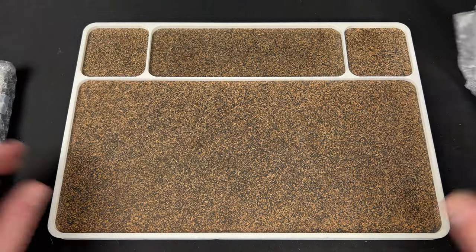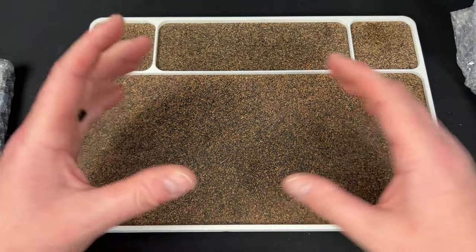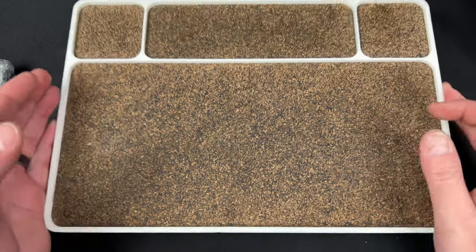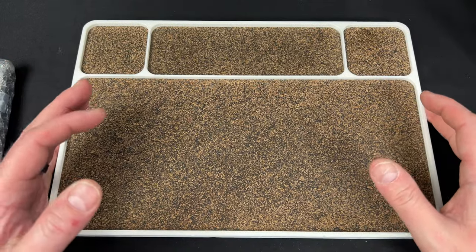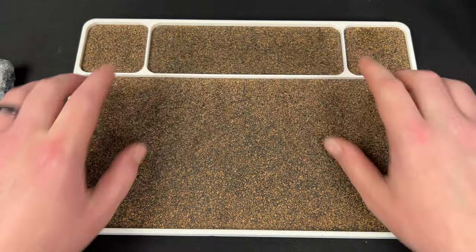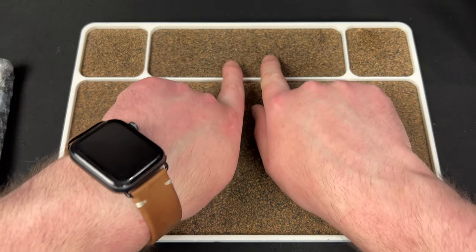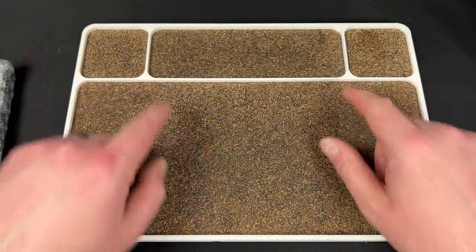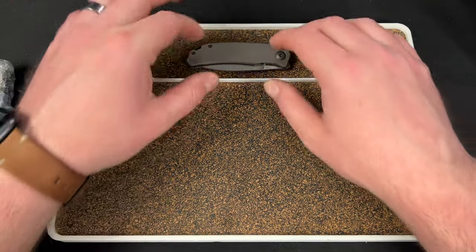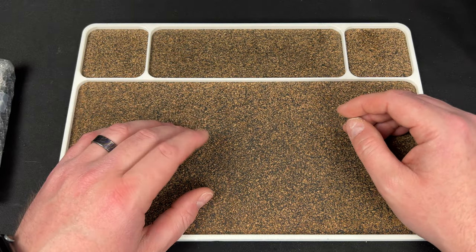If you guys don't know, Tinker Force makes this tray right here. They have all different kinds — small, medium, large — and this is the extra large. You can get it in this version. This is the lefty EDC version that has this larger slot in the center here. The normal version has two separated ones. But I liked this because I could lay scales or a blade in there, or all the hardware, whatever I want to do.